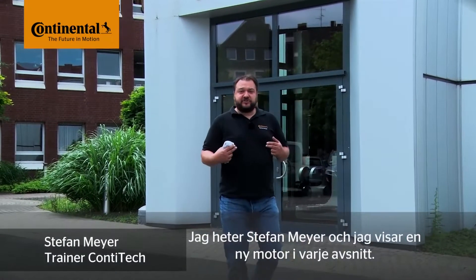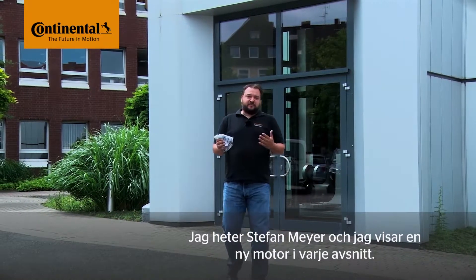My name is Stefan Meyer, and I'll show you a different engine in each video. Okay, let's go inside!